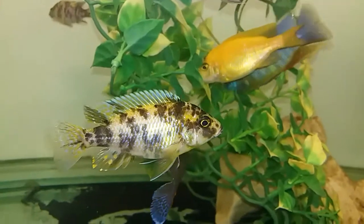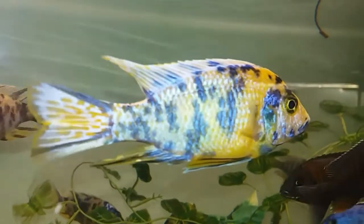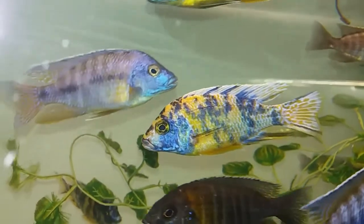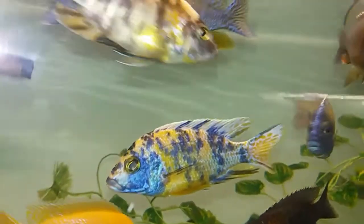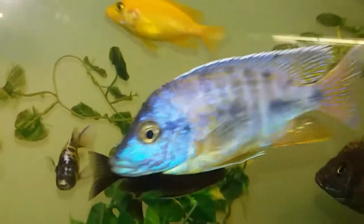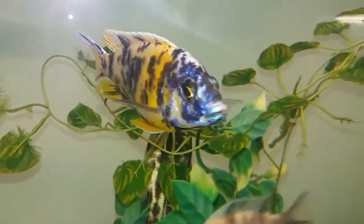As you can see, my OBs — some have colored up and some haven't yet, as they are still young. The ones I have here are the orange blotch variety of OBs, which have more orange and blues to them. So yeah, hybrid fish, man-made fish, still beautiful looking fish.